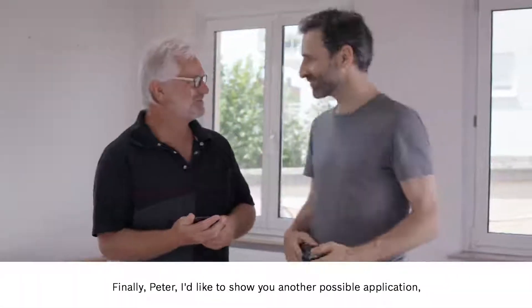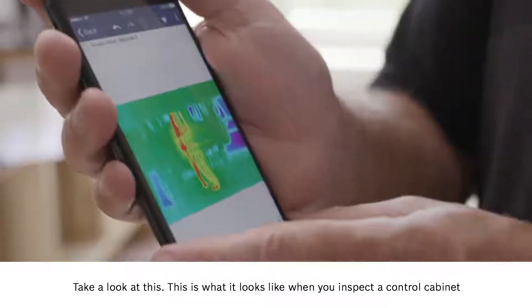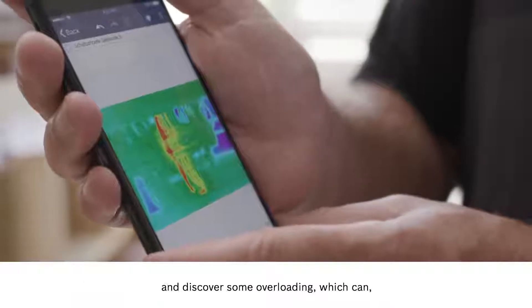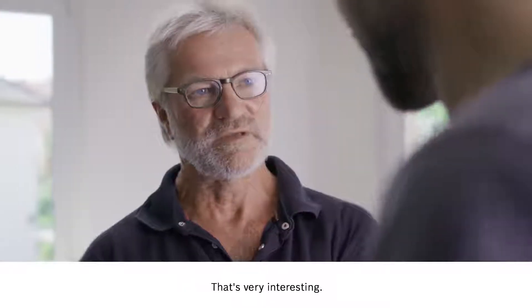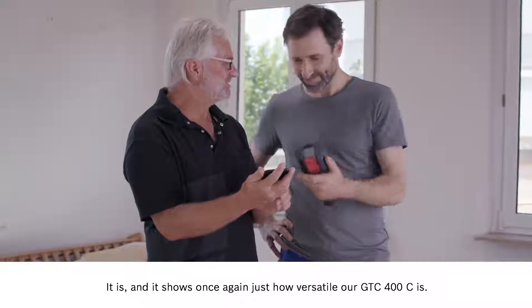Finally Peter, I'd like to show you another possible application, and this is one that an electrician told me about. Take a look at this — this is what it looks like when you inspect a control cabinet and discover some overloading, which can of course then go on to be fixed. That's very interesting. And it shows once again just how versatile our GTC 400C is.